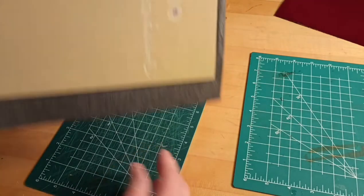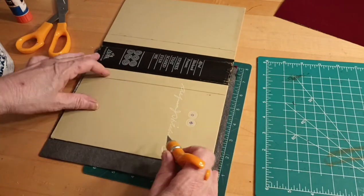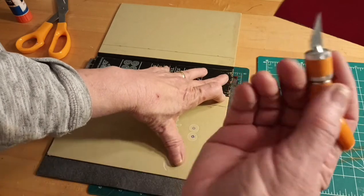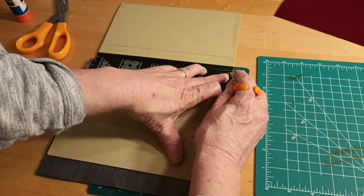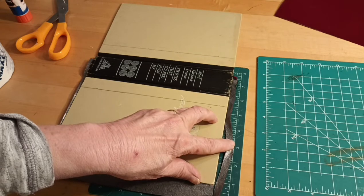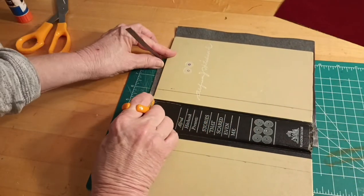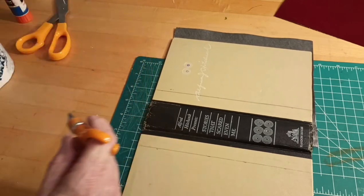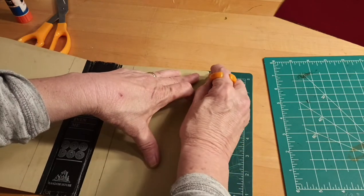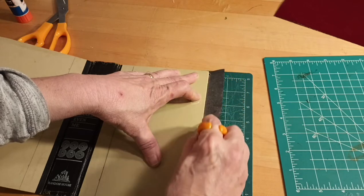That side is done. Now I'm going to turn this over, trim it, and then do the other side. If you didn't see my other video on the velvet, this will show you how easy it is. This is a little finger blade — a Fiskars item — and I just go along the edge of the book. I don't use a ruler, just the edge of the book as a guide. This stuff usually cuts very well.